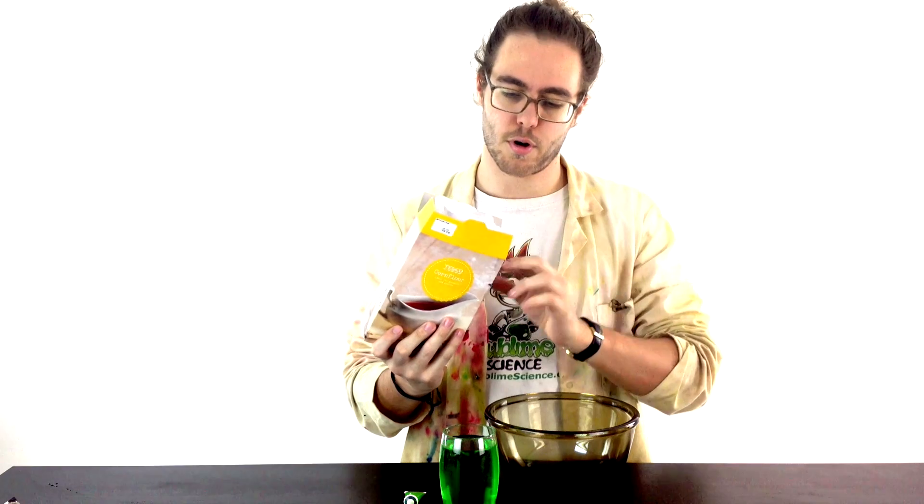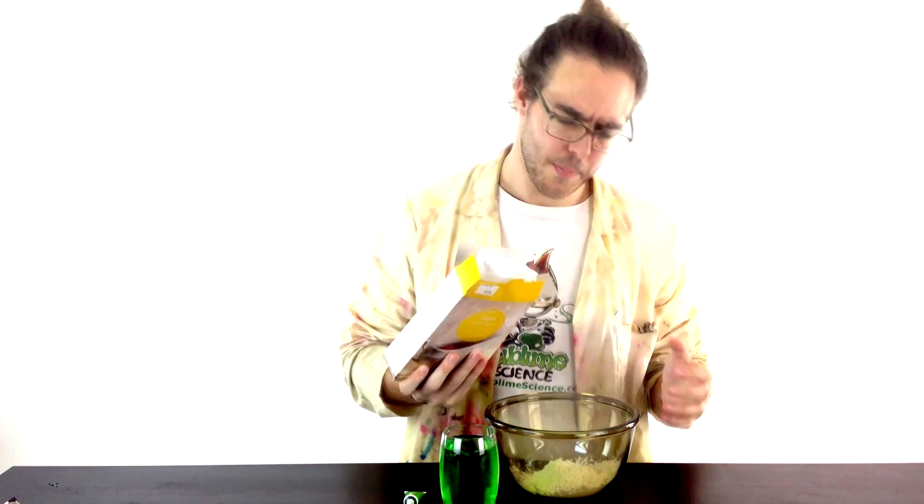So get some of your corn flour, put it into a bowl to mix it — put in as much as you like really. This is a bit of a messy experiment so best not to worry too much about that. Then just bit by bit you're going to add in your food colouring water until you've got the perfect consistency. Don't put a whole lot in in one go — if you put too much in you'll ruin your slime and have to start again.